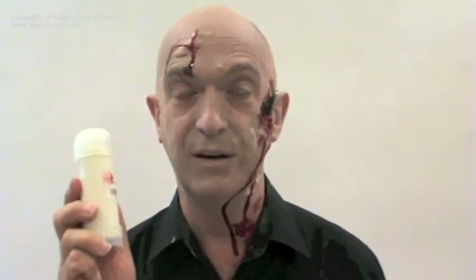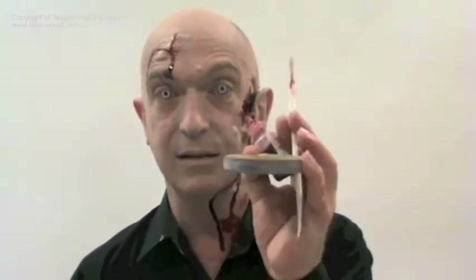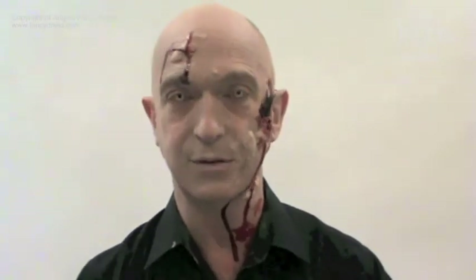The main thing we're using today is latex milk — quite smelly, but very easy to use. Once it's dry, it doesn't smell at all. On the top of the head there's a cut made with the famous Angel's Cut Kit.